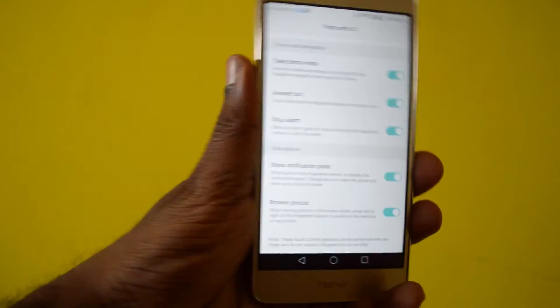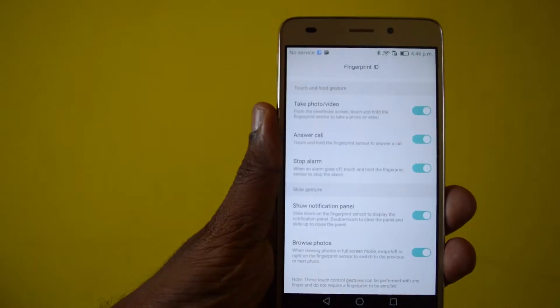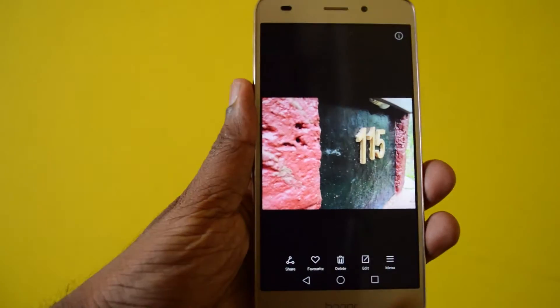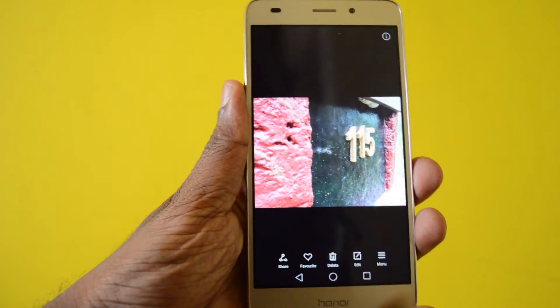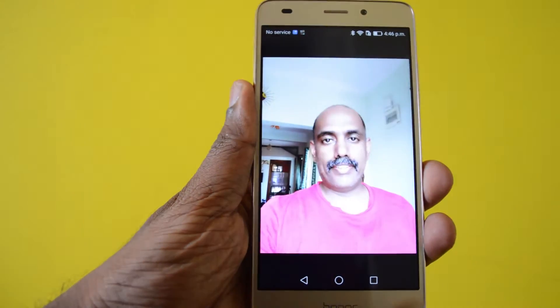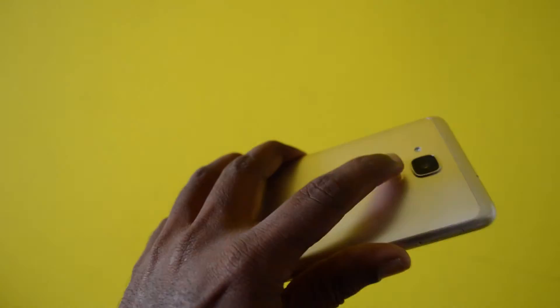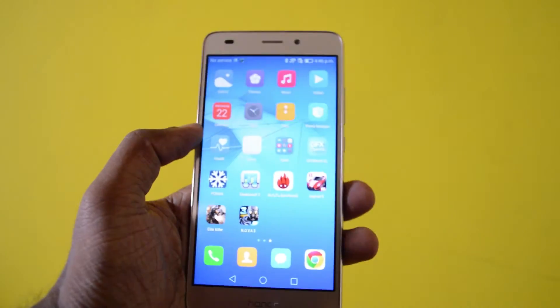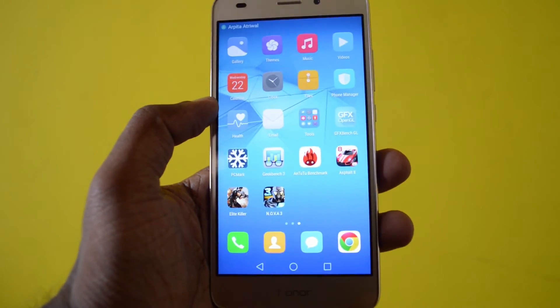With Slide Gestures, you can slide down the sensor to access the notification shade, or browse pictures by swiping left or right on the sensor. Those are the additional features that come with the fingerprint scanner.